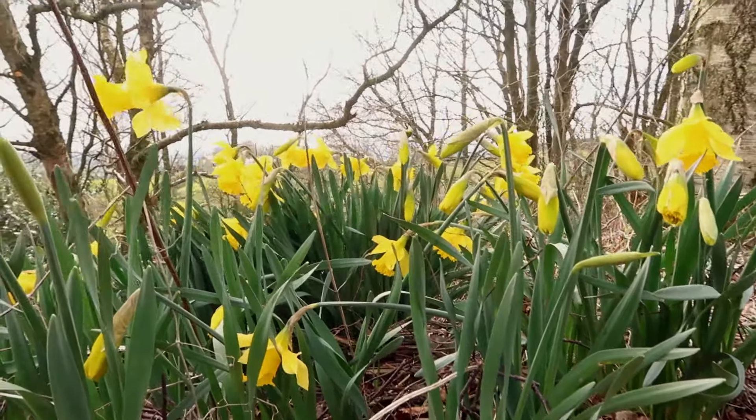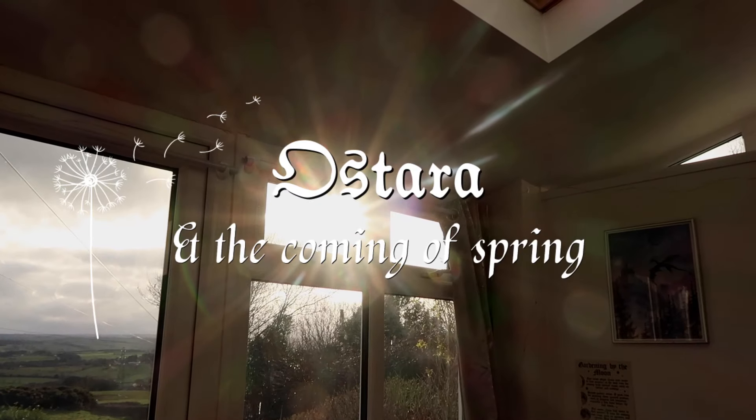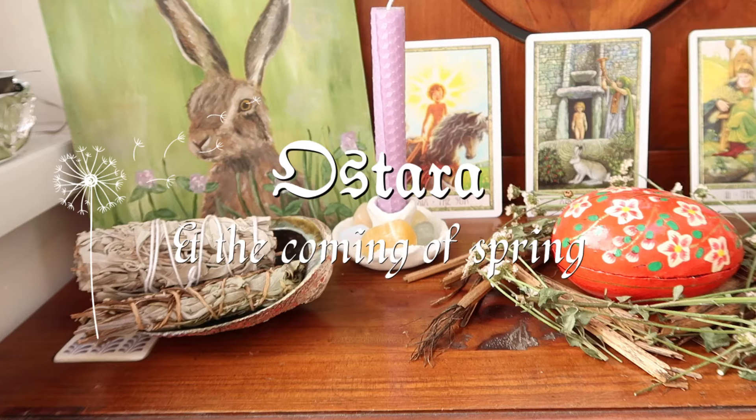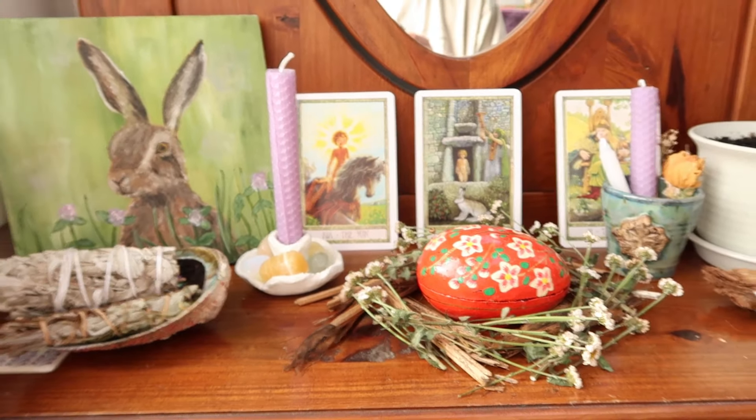Spring wiggles her toes one by one, testing the sweet air and stretches grassy fingertips up to the sky. A deep sigh of letting go, the creak of an ancient oak, well rested and contented with roots and sleepy soil.